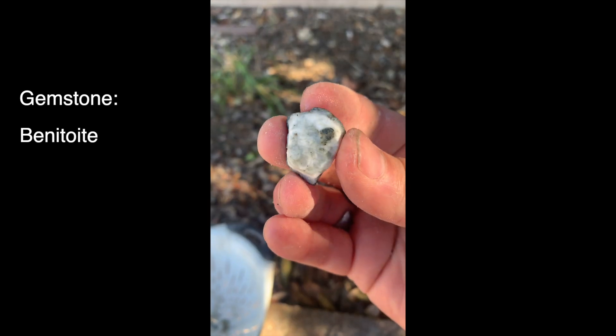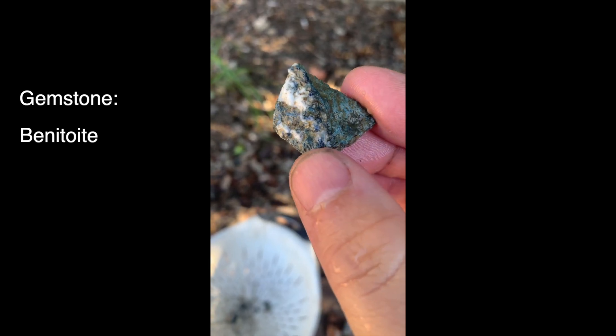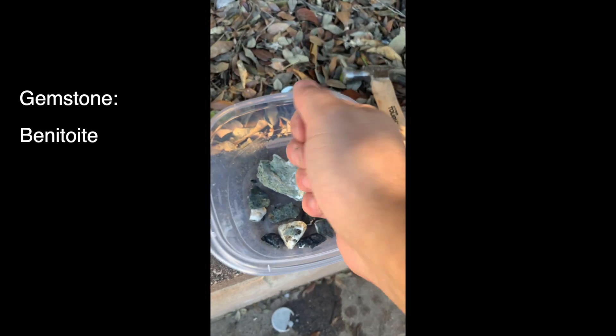There are many ways to get that Benitoite out of that host rock. You can drill it, you can dremel it, you could chisel it down. However, it's going to be very difficult because that Benitoite is not very hard. We're going to use a much softer approach — we're going to put it in acid. So let's see what it looks like when we melt it away with acid.